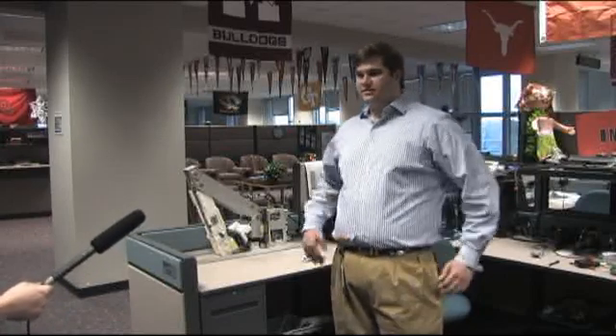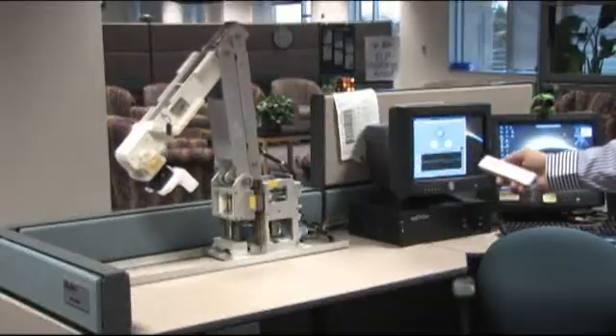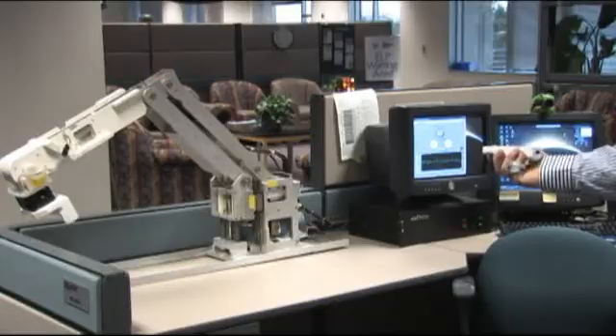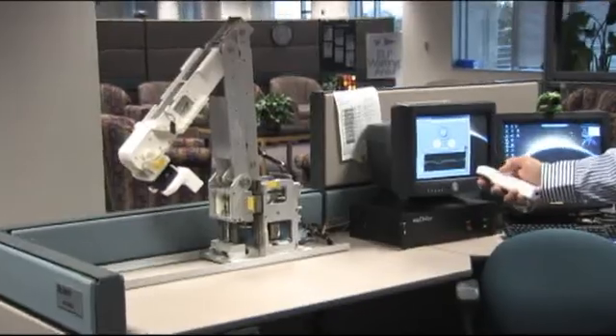The Wiimote VIs that the developer made are actually on our forums — you can search for them. It's in a zip file, so you can download all of the VIs. I just use standard motion controls, so it's entirely possible to do something. The only requirement is that you have a gigantic robotic arm sitting on your desk that's not being used.